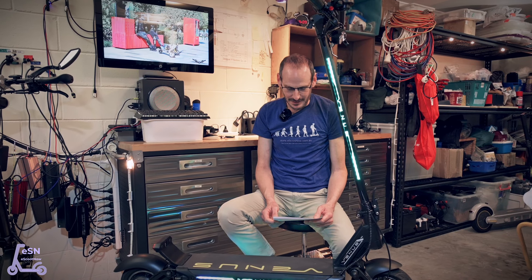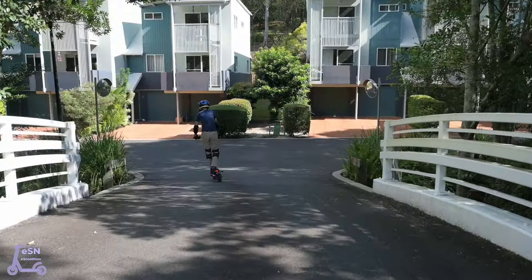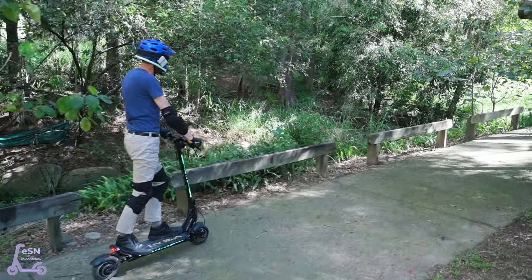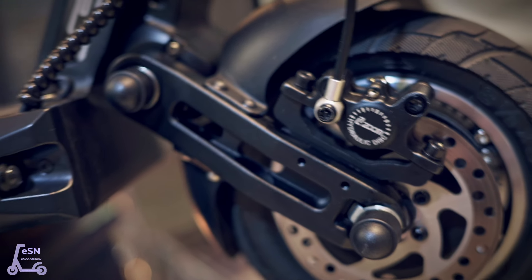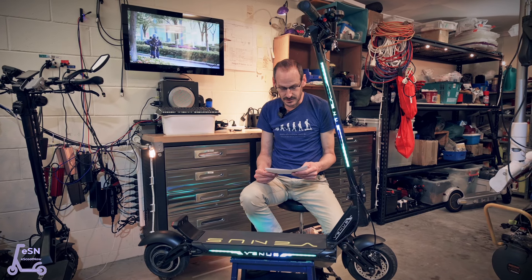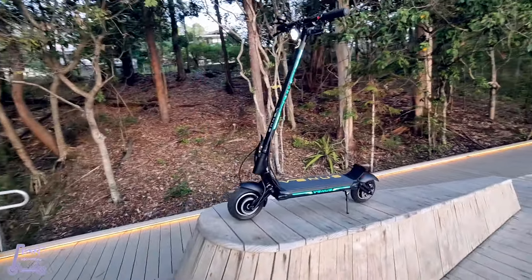Hi folks, it's Brendan here from eScootNow, presenting the G15 Commander electric scooter. The G15 Commander, designed by G-Space, is a petite sub-25kg scooter with an impressively long deck and swingarm suspension for stability, making it a modest choice for safe handling and ride comfort that's typically only available in heavier scooters. Commander is great for commuting and packs a lot of features that are typically not included in scooters of this weight class.